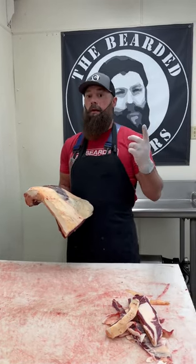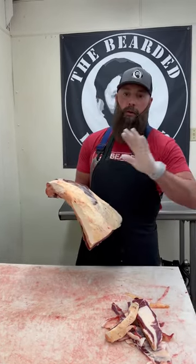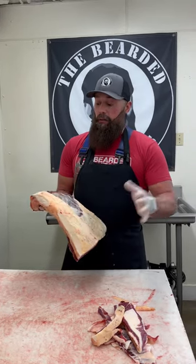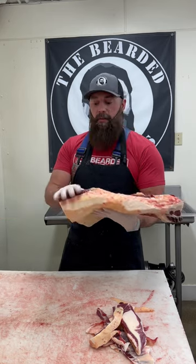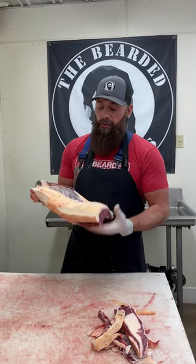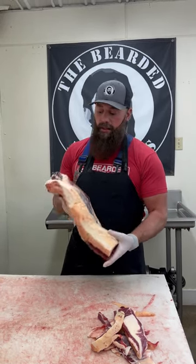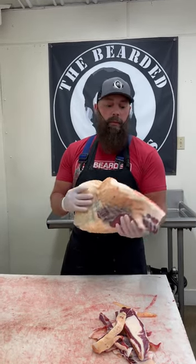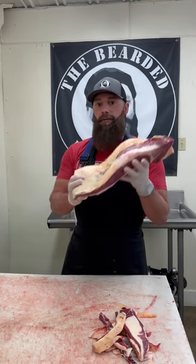What I would do with this is season it with some of our Bearded Butcher Black seasoning — it creates a really nice bark, has molasses, it's a coffee rub. Get this seasoned up, put it on the smoker, and you're looking at about a 12 to 14 hour smoke. Cut it against the grain when you're finished and you have some beautiful barbecue to enjoy with your family and friends.